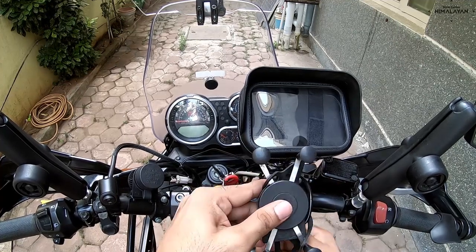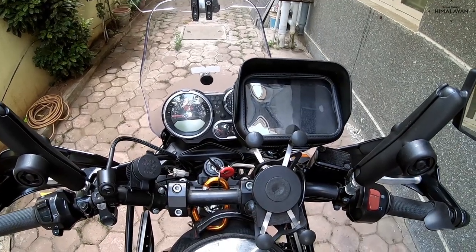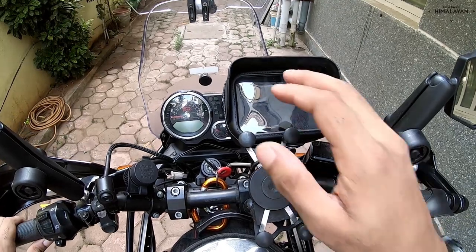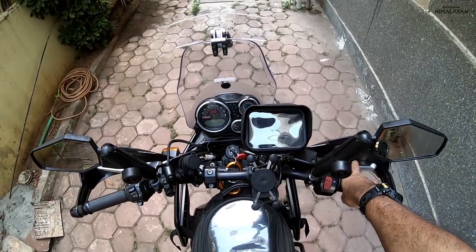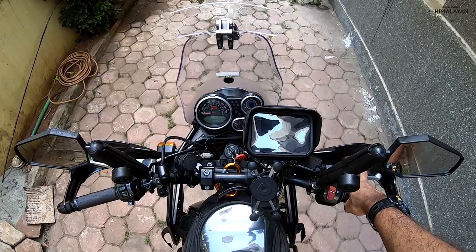So that's the whole setup — and I'm simply in love with this case, because now I can ride and still see what's going on in the GPS.